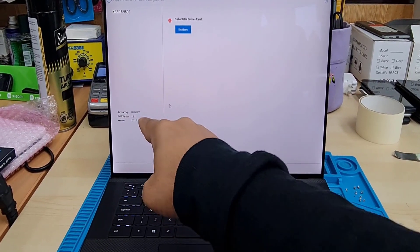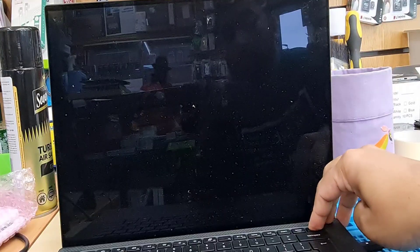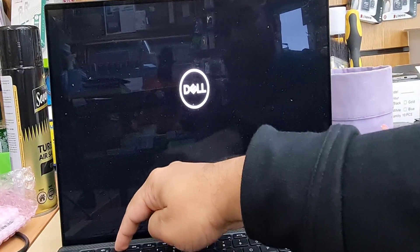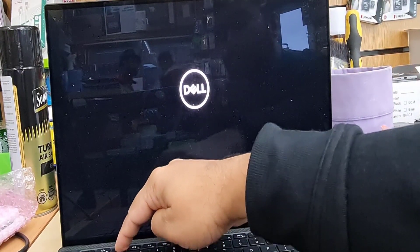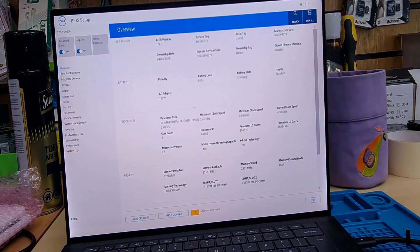As you can see, there is no system. So first I'm going to turn this off by holding the power button and turn it on, and keep pressing F2 to get into BIOS. Thanks to Dell for always using the same button for BIOS, which is F2.